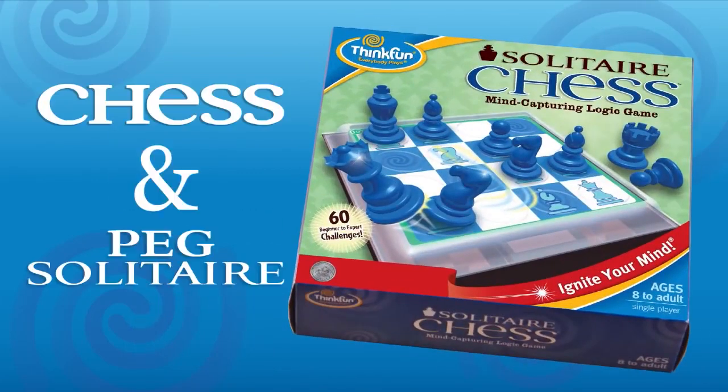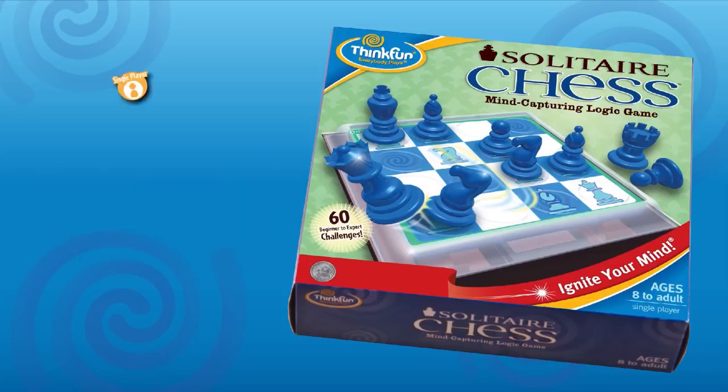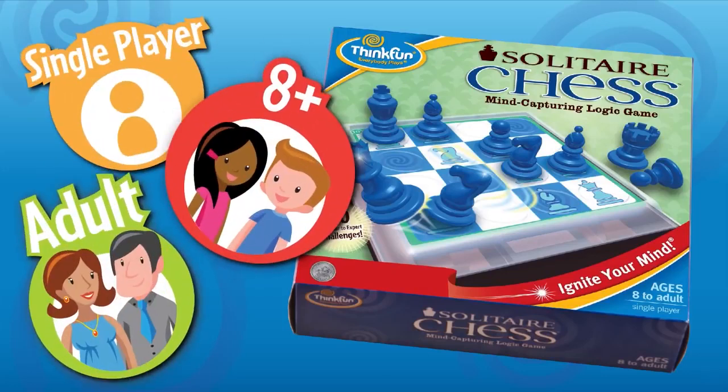Solitaire Chess is a clever twist on two classic games: Chess and Peg Solitaire. It's a fast-paced, single-player logic game, great for kids over eight, as well as adults. Here's how you play.